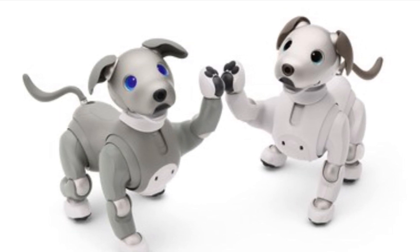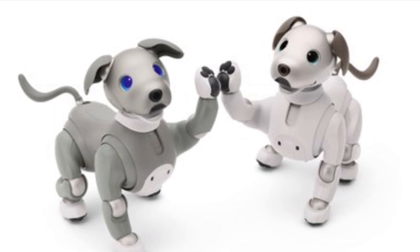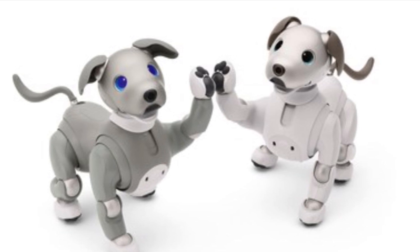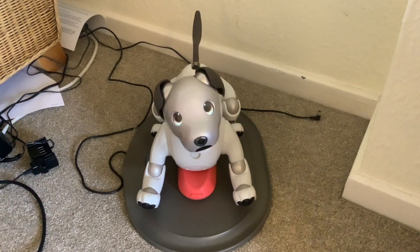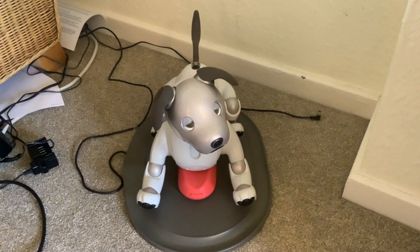I like the way the panel and the collar and the knee joints are all different colours. I like the grey too — very muted. Scout was being very insistent about getting back on his charging mat, so I've let him get on.